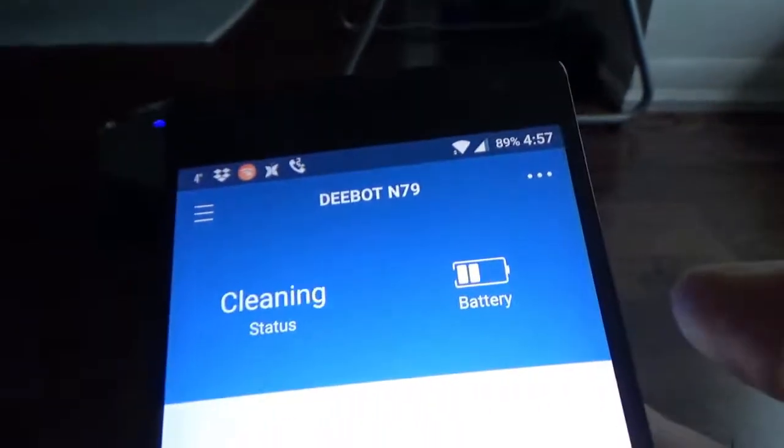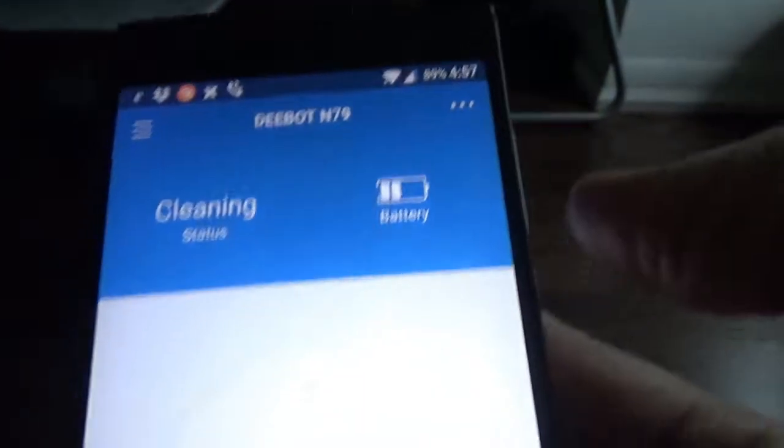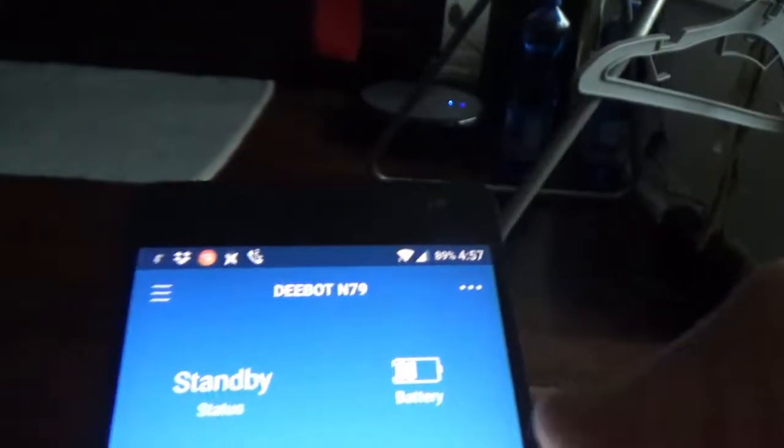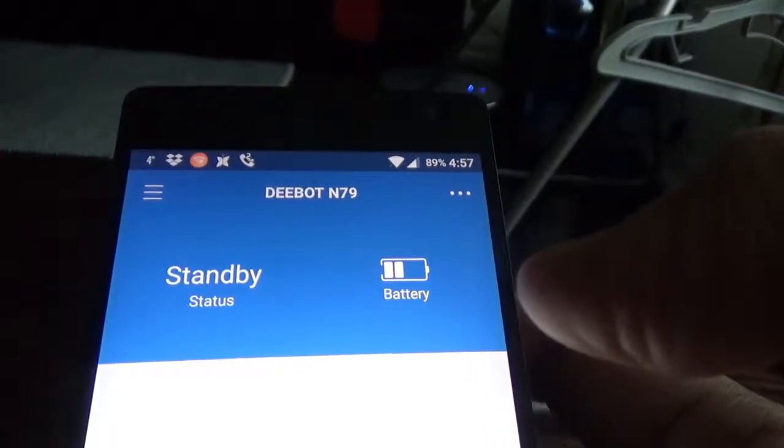You can see that on the phone it says 'cleaning' right here. I'll just stop it now from the phone — I'll press auto and it stopped. You can see that the status on the app now says 'standby'.